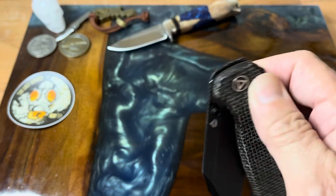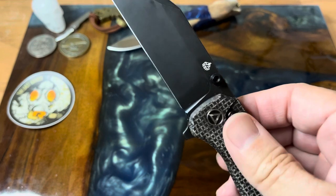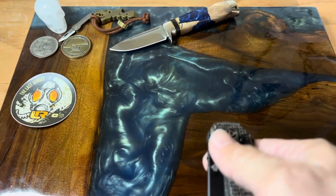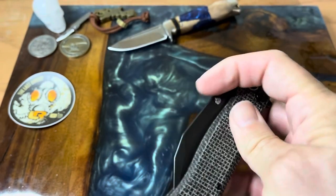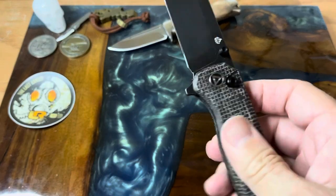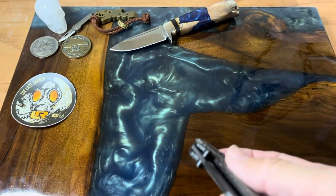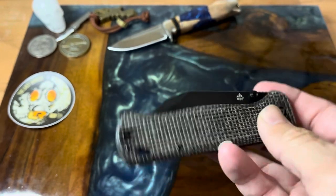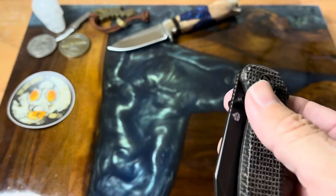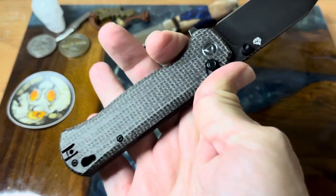The fidget factor on this knife is right through the roof because you can just sit there, open it, close it, flip it open again. If you're somewhere it won't freak anyone out, you can flick this all the time — not a problem.